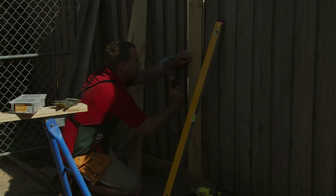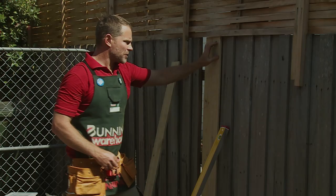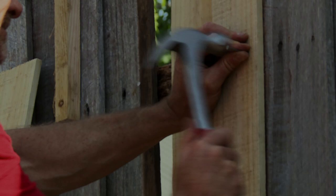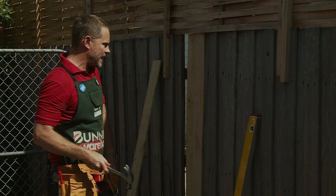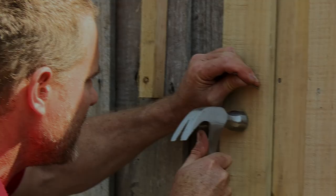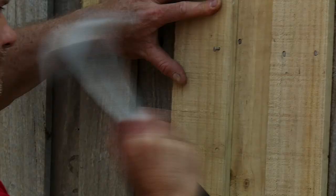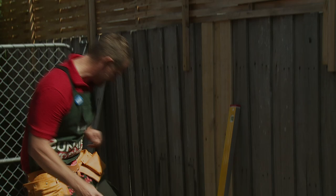Simply nail it in and you'll get another thirty years out of these bad boys. Now it's time to put the overlap on — this nailing here is going to be seen. Repeat the process until you have it fixed. For the last one, put it on as before — nice and level, overlapped with the inside 115mm board. Continue to repeat the process of lining your nails up and off we go again.